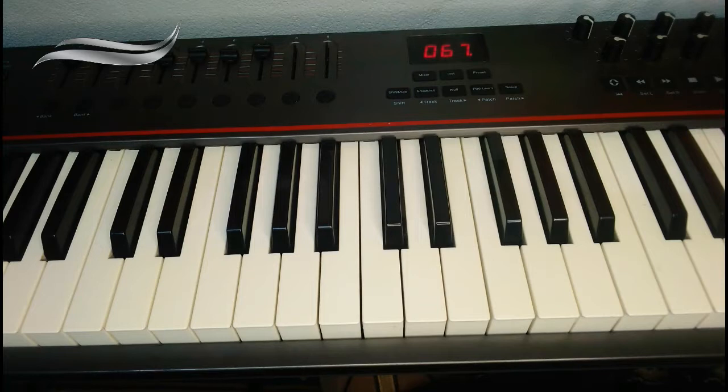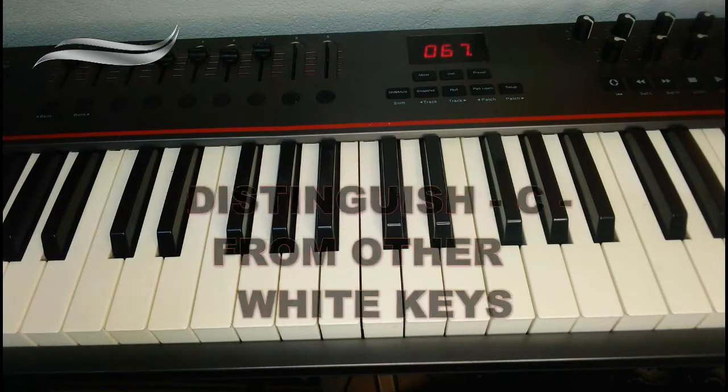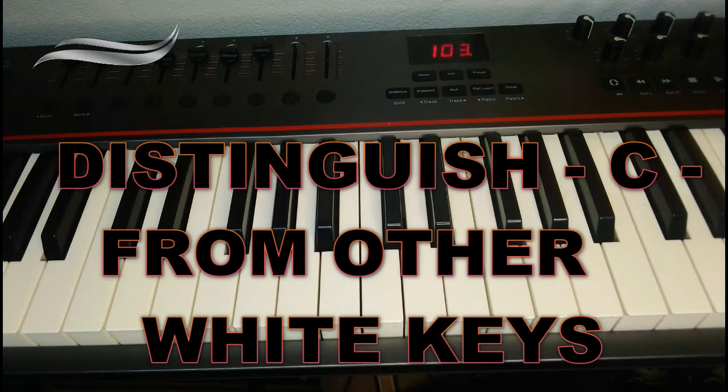Now, look closely on your keyboard. It looks a little strange because you cannot distinguish the notes. The only thing you can distinguish is that there are white notes and black notes, and it's always very difficult for starters. But this is the easiest way I'm going to teach you how to distinguish them — all the white notes look the same, and all the black notes look alike.